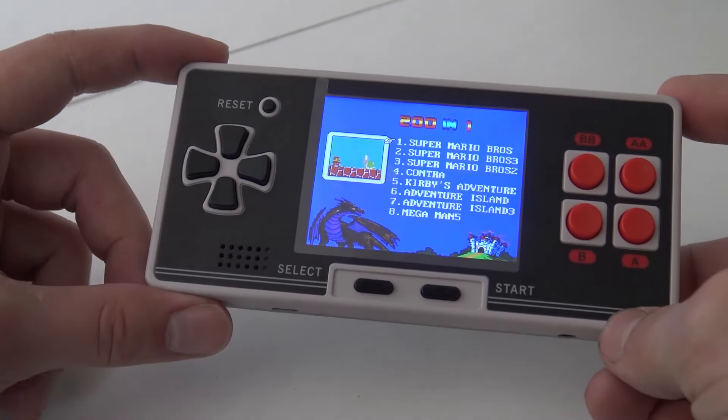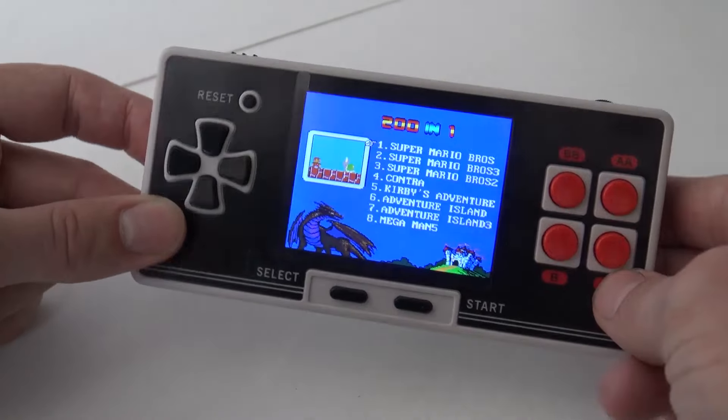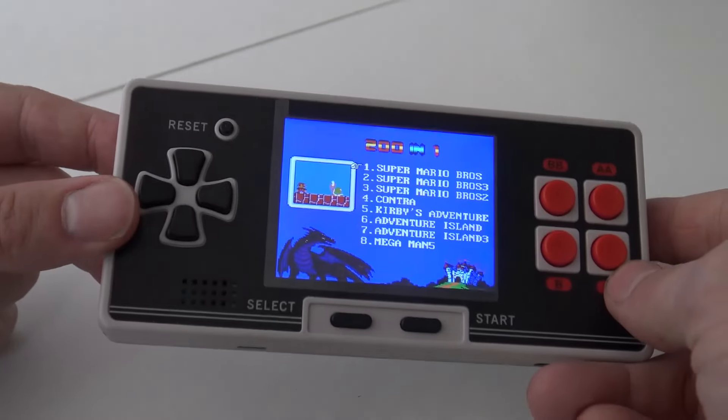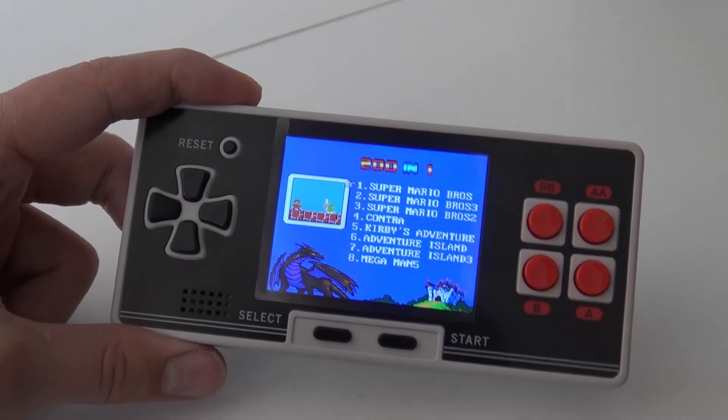The first thing I notice is that the screen itself is pretty huge compared to all the other 8-bit clones. And look at the view angle - wow, it's not bad at all. Let's do a closer-up view of the screen and check out what kind of games are on it.